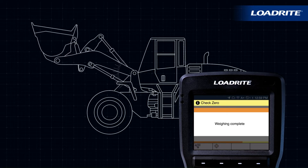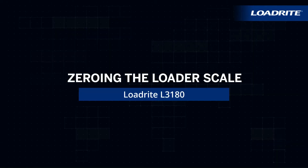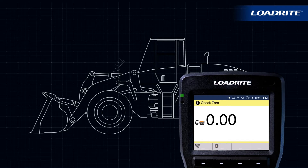The scale will prompt you to check zero. Before you start any shift, and occasionally during the day, you'll need to zero the scale. This is necessary to periodically zero the weighing system because small errors can occur due to build-up of material in the bucket.